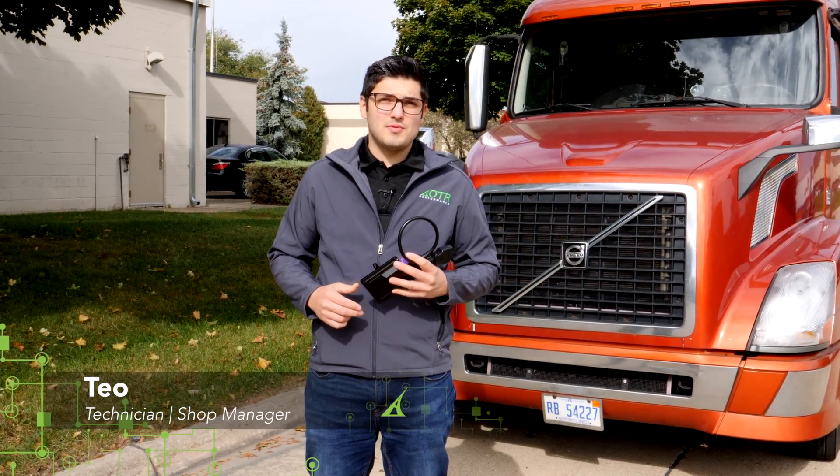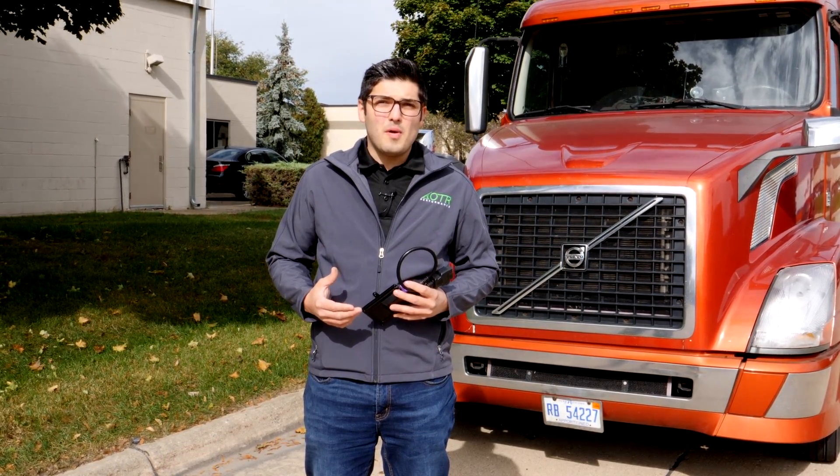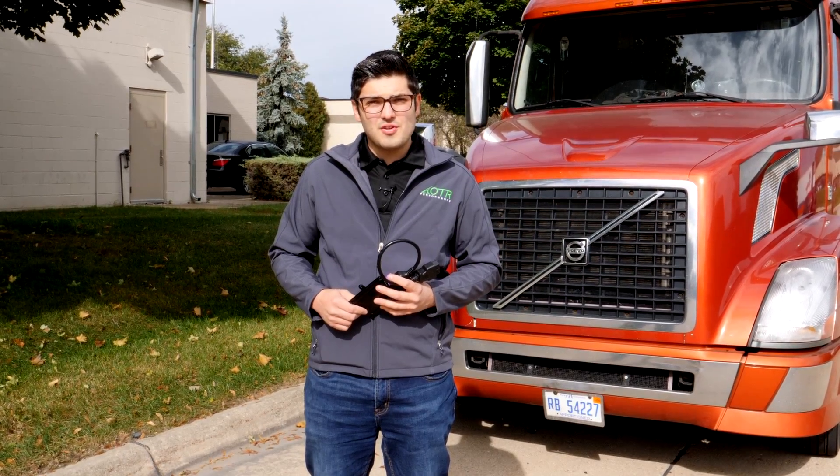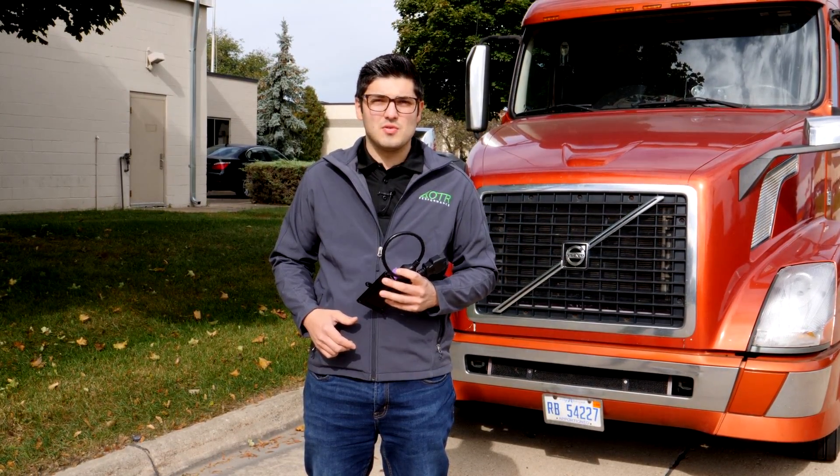If you've ever been stuck on the side of the road doing a five mile an hour derate and your truck is not allowing you to do a park regen, today I'm going to show you how to do a force regen using our DTC AFT reset tool. We're going to do this procedure on a 2015 Volvo with a D13 engine.